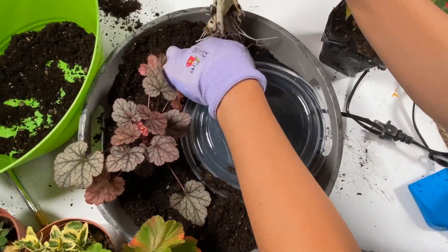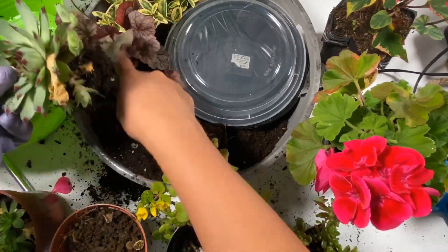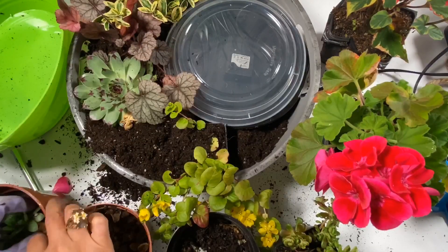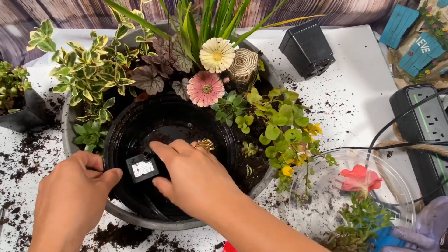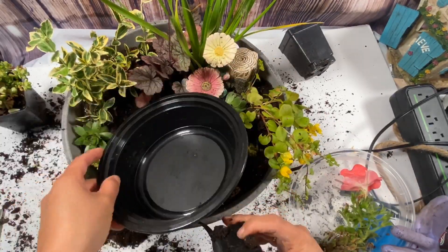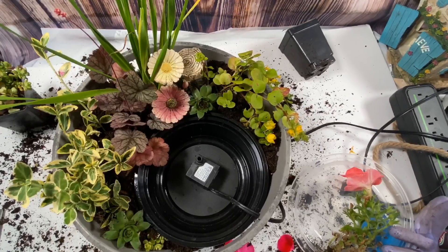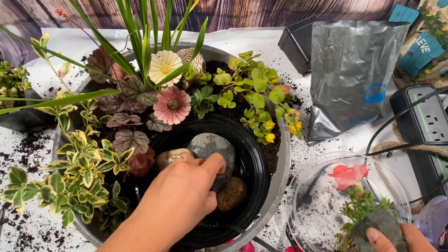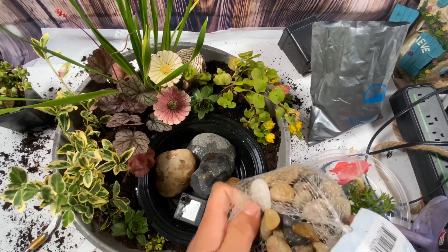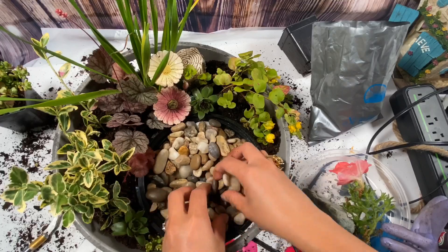If I have free time, you can find me doing some yard work. I added more plants. Do not put the water pump in yet right after planting — take note of that! I also added some rocks and stones, and I also added some Spanish moss to cover the Tupperware.